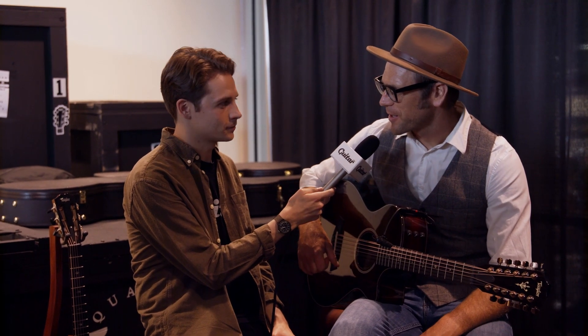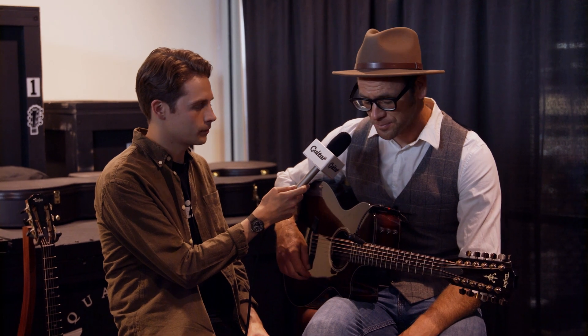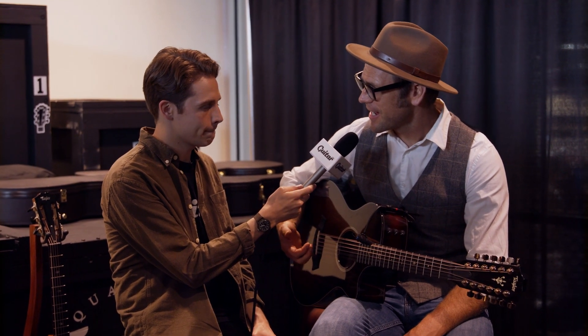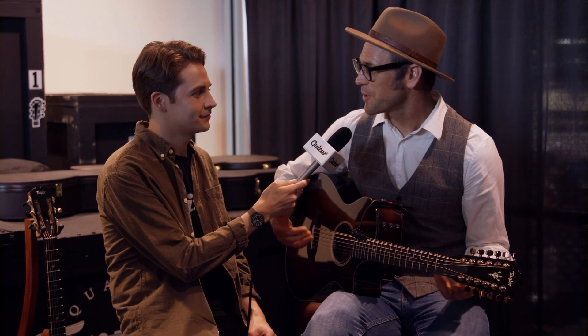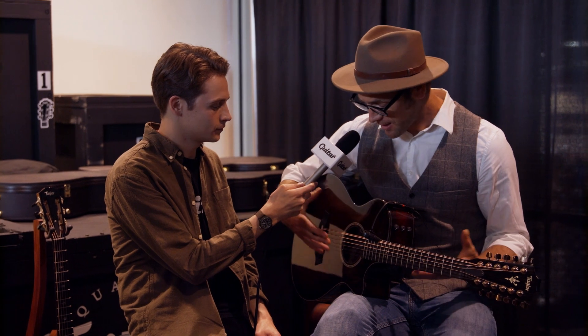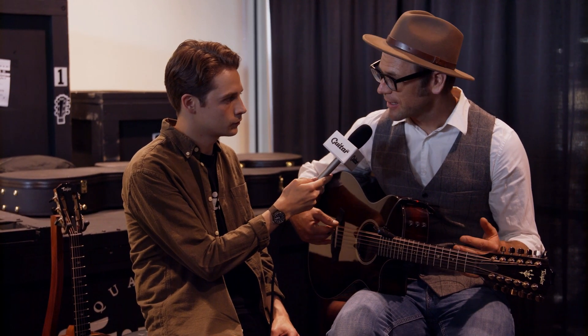Hey, it's Sam here from guitar.com and we're here with Andy Powers from Taylor, taking a look at this incredible new V-Class 12-string. Andy, can you tell us more about this model? Yeah, this is a 562 model guitar — something we first designed and launched a few years ago. What's interesting in this case is it's the first time we've adapted the V-Class architecture to a 12-string chassis. It's on our grand concert body, the small star body shape, with a short scale length.